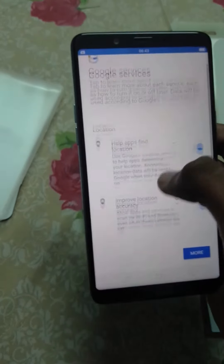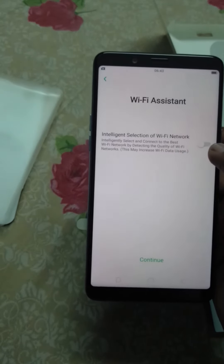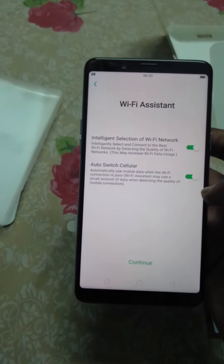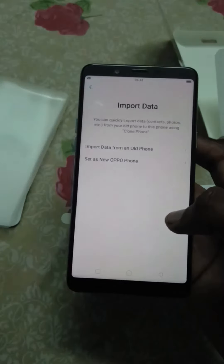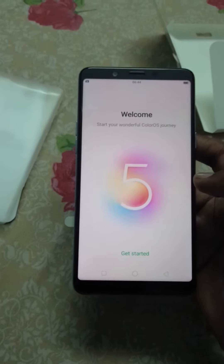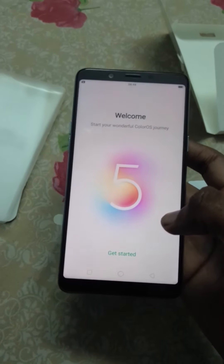Google devices, improves data — I agree. Google face and password — skip, I will do it later. Life assist — intelligent section of life and network — continue. Auto update overnight — okay, let it be, continue. Select new device — welcome. This works on a ColorOS — start your wonderful ColorOS journey — get started.